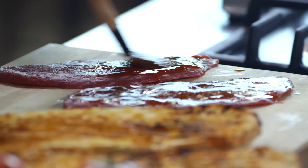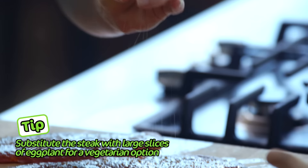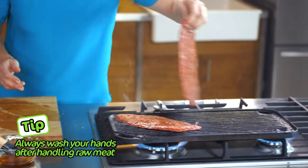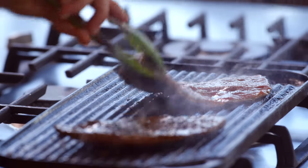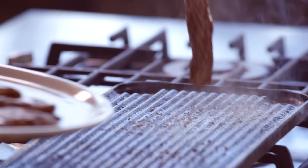Okay, onto our steaks now. Brush them with smoked paprika and oil. Season with sea salt and cracked pepper. I've got my chargrilled pan really, really hot — it's ready to go. These need about 30 seconds each side for medium. Listen to that sizzle, they smell so good. It's time to build our sandwich.